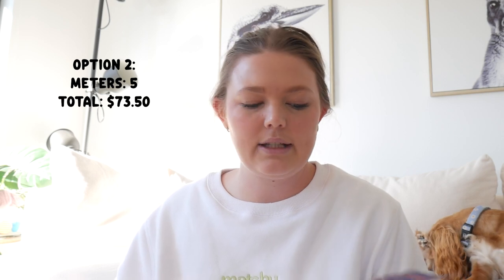I think the rayon print will look really nice as the top. I went from the rayons and poly blends over to the quilting section and I saw this organic cotton print, which is my favorite fabric to work with. I got five meters of it at $14.70 per meter, costing $73.50. With the price of the pattern at $25, this set will cost $90 to make, plus the hours and hours about to go into making it.